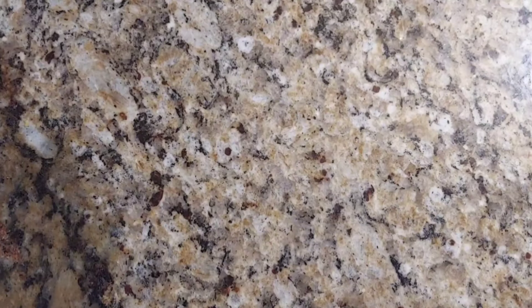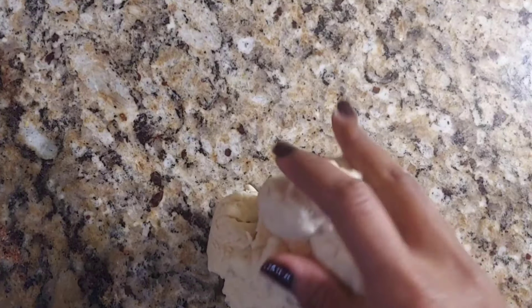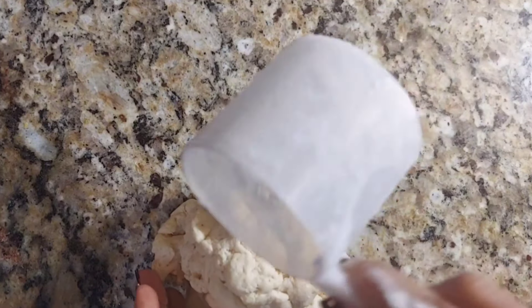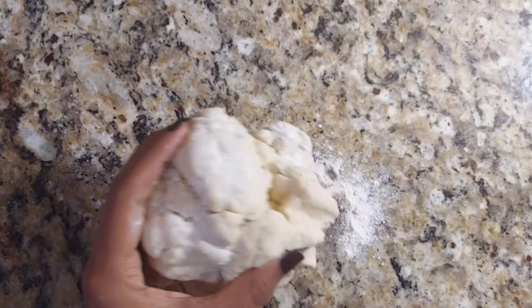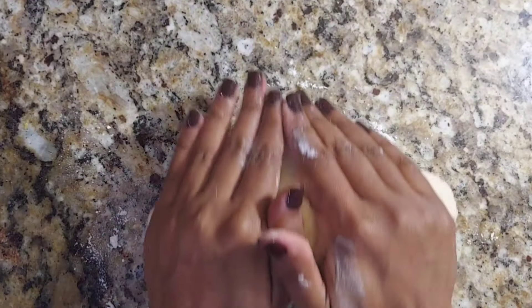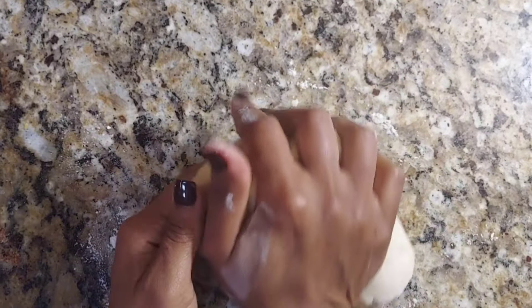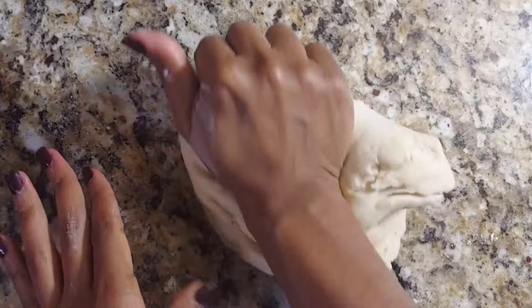Take the dough out of the food processor, and lightly dust it with just a little bit of that bread flour — this prevents it from sticking to the countertop. Lightly dust the countertop as well, and go ahead and knead it for a good one to two minutes. You're going to feel the texture of the dough become softer at this point. Once you reach that, form it into a ball.